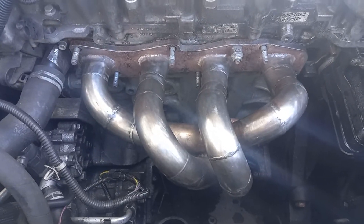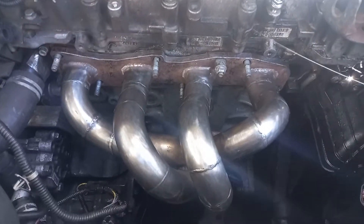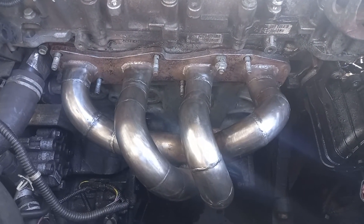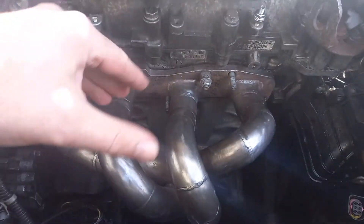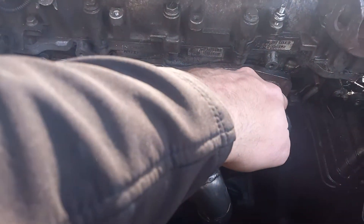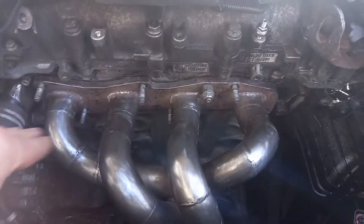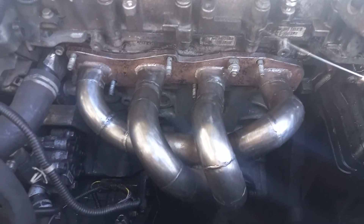Believe it or not, the cylinder head on that vehicle is very similar to the Insignia version. So for any of you thinking you might be able to do something similar, the simple answer is yes, you can. The standard manifold on the Insignia is not the greatest design — you've got the turbo sitting down one end with a log-style manifold. Unfortunately, one cylinder is venting directly into the turbo, while cylinder number four has to come all the way down and eventually get to the turbo, so you have a lot of exhaust gases from cylinders falling over each other and blocking each other to get to the outlet.